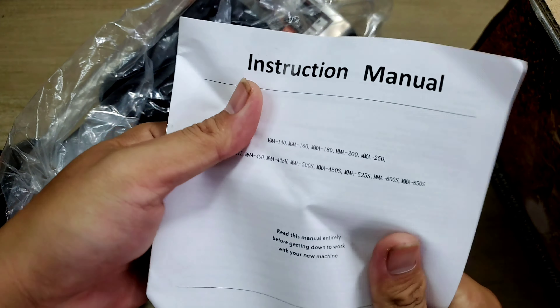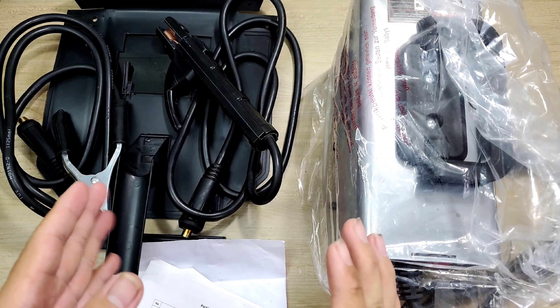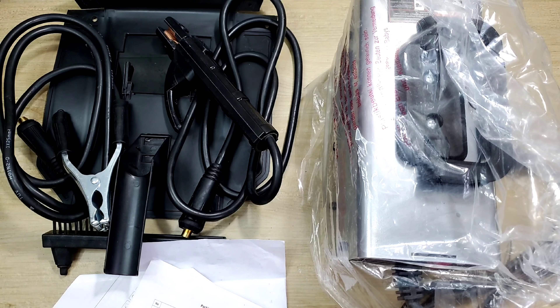Bên đây sẽ là cuốn sách hướng dẫn, bên trong còn là tiếng Anh. Thôi để khi nào rảnh rỗi thì mình sẽ dịch coi nó nói cái gì. Và đây sẽ là toàn bộ những gì bên trong cục hàng mình nhận được.